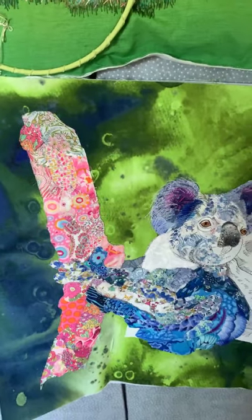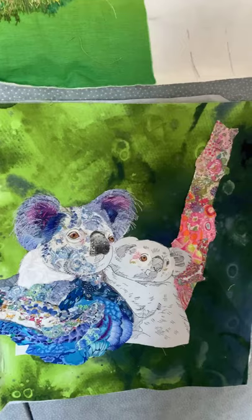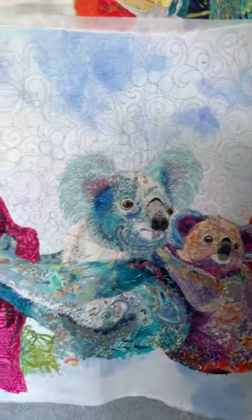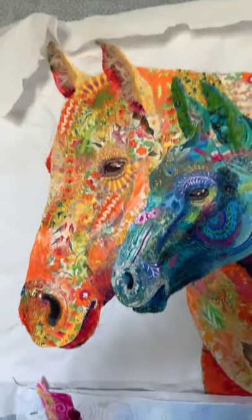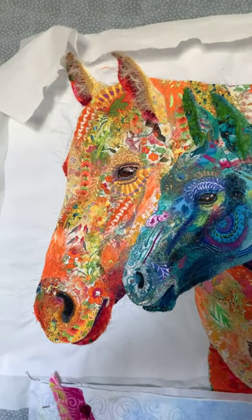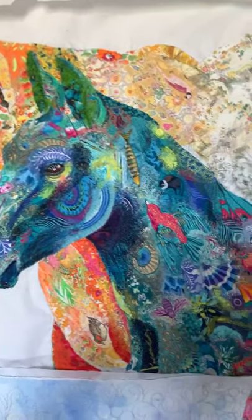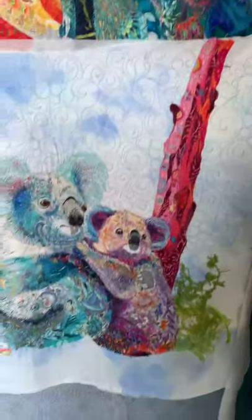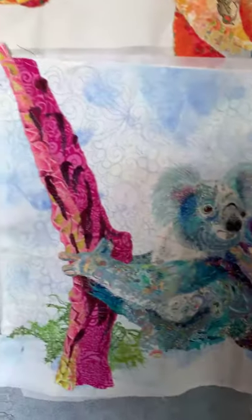I don't use any fusing. I don't use any glue. I use a lot of threads, a lot of fabrics, and embellishing in my work. If you tune in and join this group, I think you're going to enjoy it. Again, it's going to be recorded, but that recording is only available for 30 days. That's partly because all of my work supports endangered animals worldwide, and Zoom storage for recorded events is quite pricey.